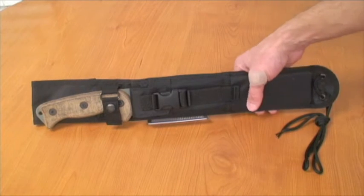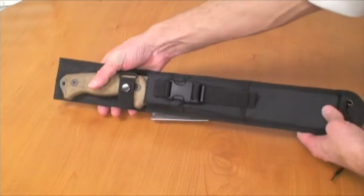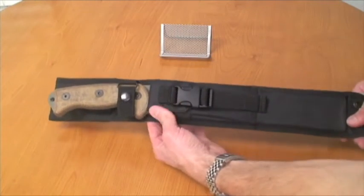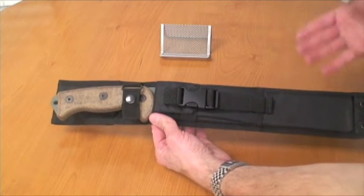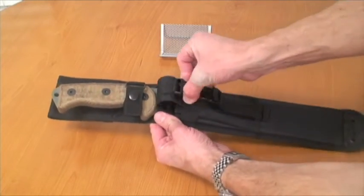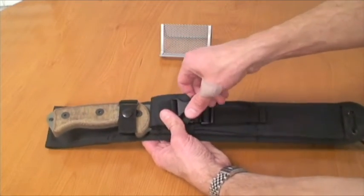So, onto the Artak II. This thing is enormous — I need a wide angle lens to film it. But it comes in a pretty nice sheath. It's nylon and you can see right here you've got a pocket for a sharpening stone or even another knife.